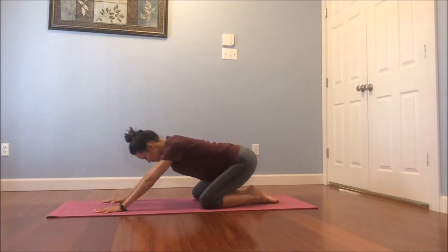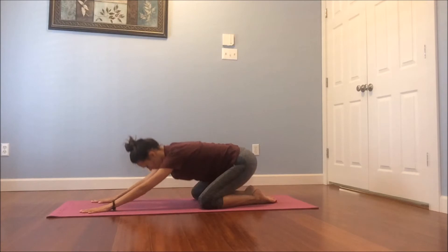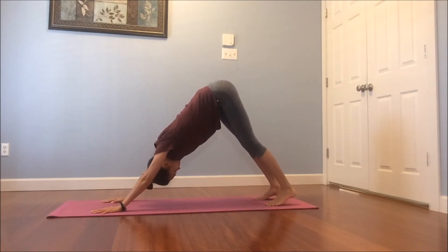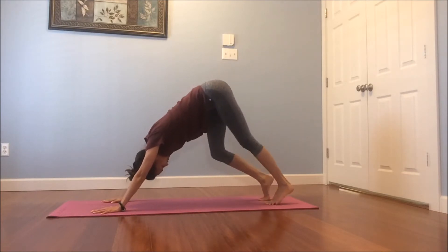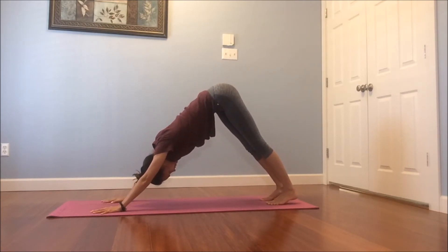We're going to come back into our child's pose. Press the hips back towards the heels, lengthen out. Settle in here for a breath or two. You can roll out those wrists if you need to. See if you can start to feel that connection with the earth in your body. Inhale, come back onto your hands and your knees. And this time as you exhale, tuck your toes, lift your hips up and back — downward facing dog. Your inverted V shape. Maybe walking out the legs by bending one knee and then the other, just adjusting your body. We've got our feet planted, our hands planted — lots of connection to the earth. Good.